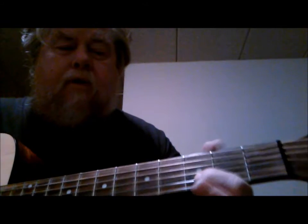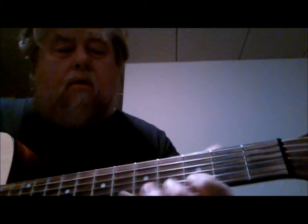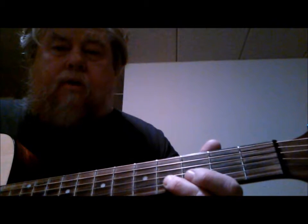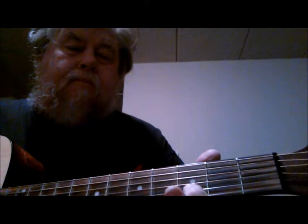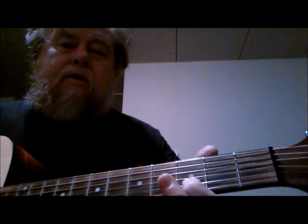Then I take my 1st finger down on the 3rd fret, 2nd string, which is a D note. And then I slide it down and hit the C sharp on the 2nd fret. Then I use my 2nd finger on the 2nd string, 4th fret, which is an E flat. And then I hit that D note, 1st finger, 3rd fret, 2nd string.